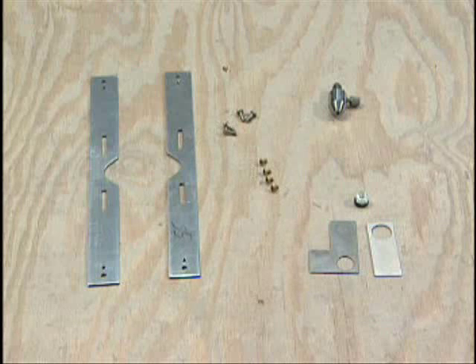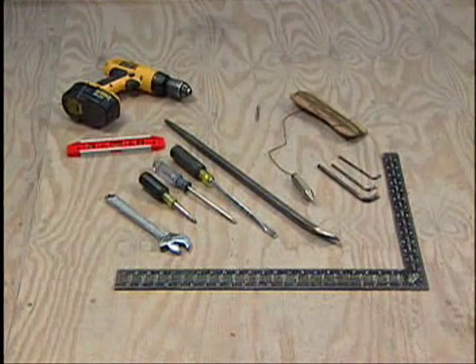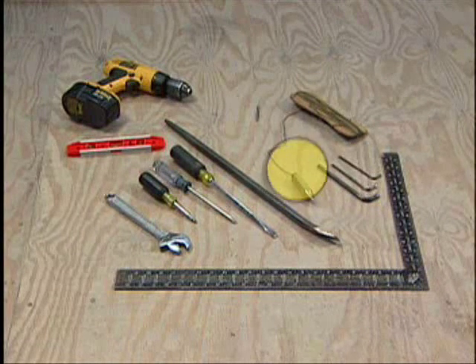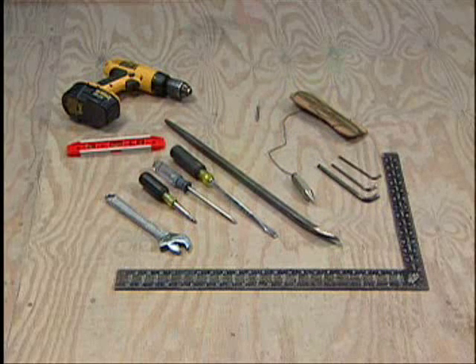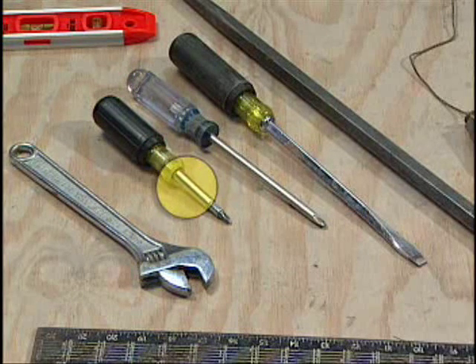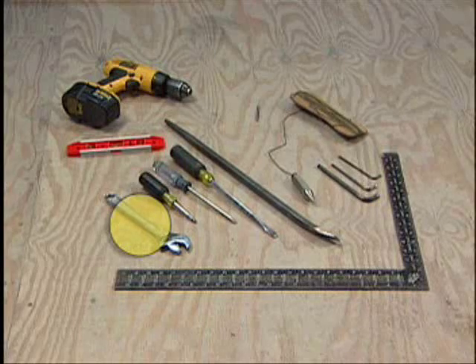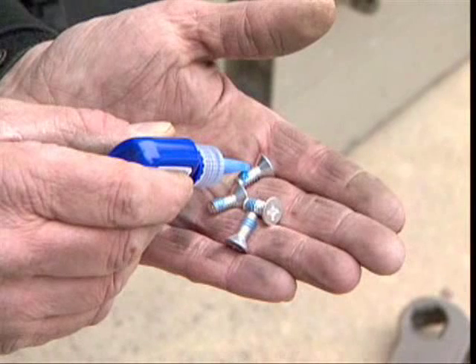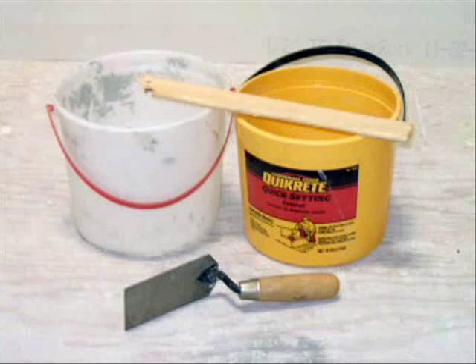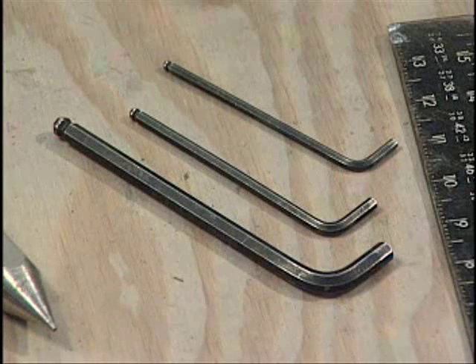To ensure accurate alignment of the closer and the top pivot, we suggest you use a model 2604 pivot alignment tool. Commonly available tools you should also have on hand include a plumb bob with a line at least as long as the height of the door, a crowbar, a framing square, a number three Phillips head driver, a number two driver, a large blade driver, a torpedo level, and a crescent wrench. Have some breakable thread lock — blue Loctite is ideal — quick drying cement with a bucket and stir stick, and a trowel. Three Allen wrenches are required: one fits the arm set screw, another is for the pivot cap, and the third is for the alignment tool.